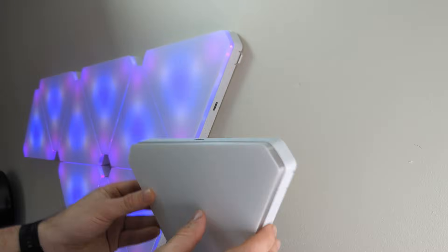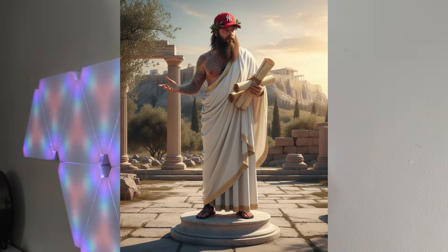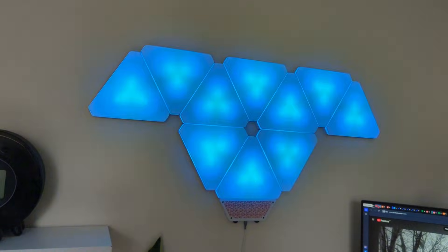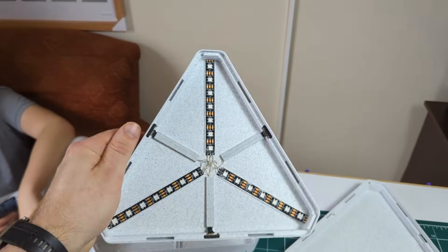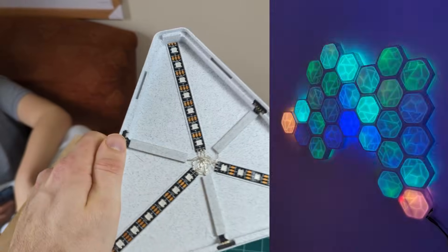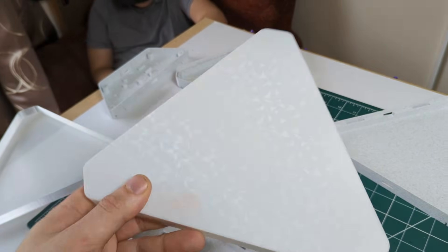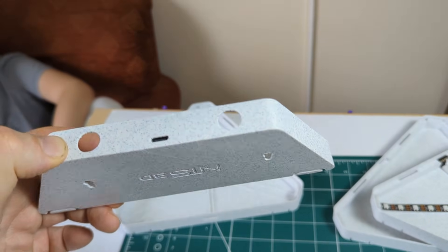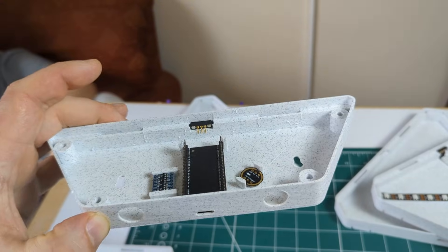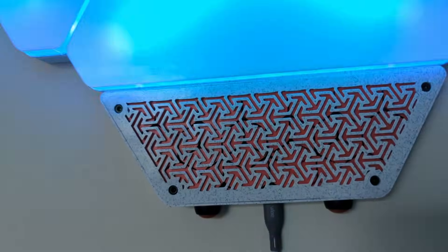As the old saying goes, if you want something done right, you better do it yourself. That was my philosophy going into this project. Having done a similar project before that was designed by somebody else, I thought it could be done better. There are a lot of Nanoleaf copycat projects out there, but none of them really scratched my itch, so I had to come up with my own plan to design the perfect LED tiles.